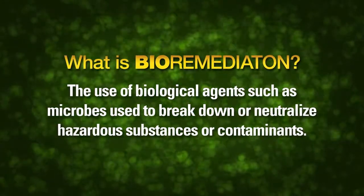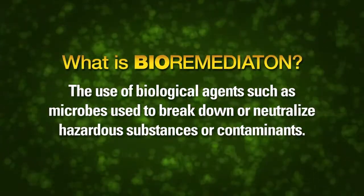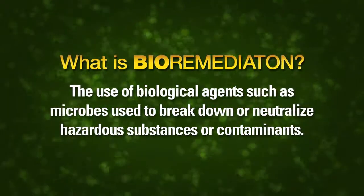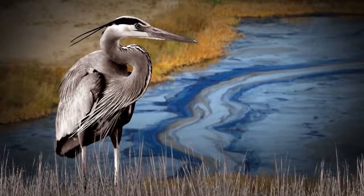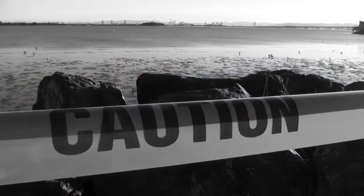Bioremediation is the use of biological agents such as microbes to break down or neutralize hazardous substances or contaminants. Similar microbes were used to clean up oil spills in Alaska and the Gulf of Mexico.